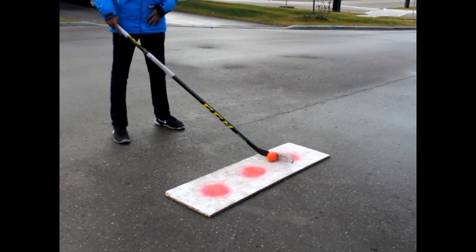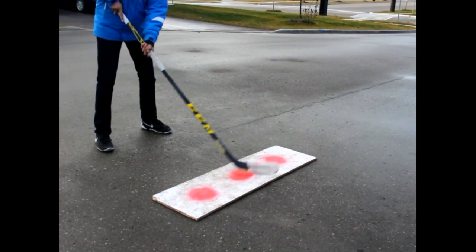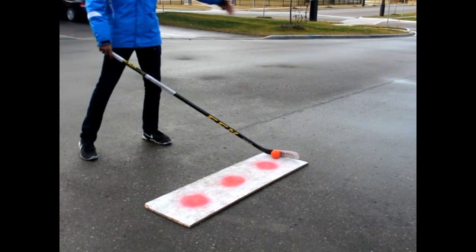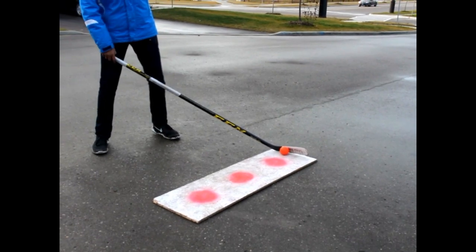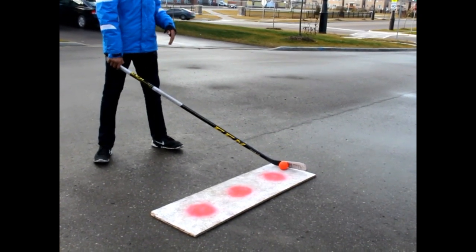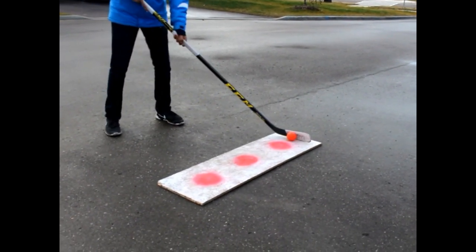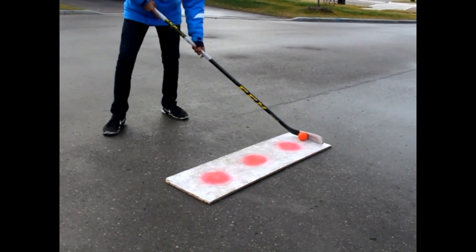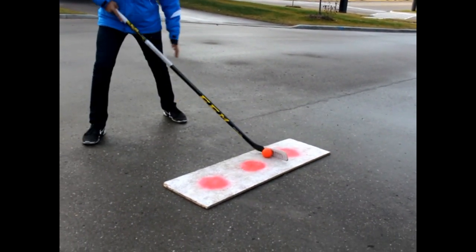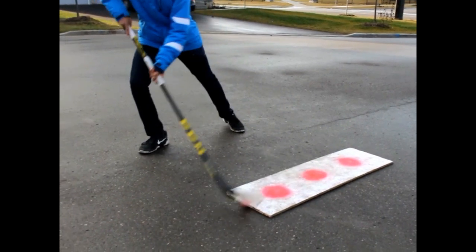The ball shouldn't be placed too close to your body and it shouldn't be too far away — right in the middle where it's comfortable. When you're winding up, the ball should be aligned with your back foot. A mistake many players make is putting the ball too far back as the starting point of their wind-up, which results in a slow release that makes the shot easier for the goalie to read. As you wind up, your body should open up, your weight leans onto your back foot, and then you bend into the shot pulling forward.